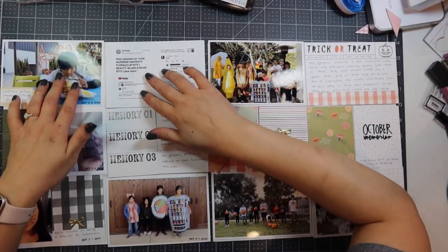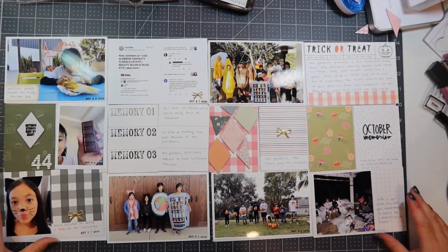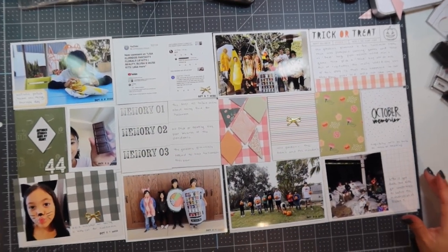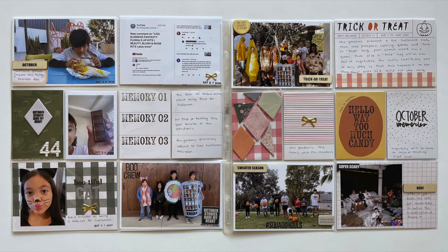I put the layouts next to each other to see where to place remaining embellishments. I end up adding some chipboard embellishments — trick-or-treat, October, and boo — after recording. Thank you so much for joining me. If you enjoyed this video, don't forget to give me a thumbs up, subscribe, and hit that notification bell so you know every time I upload a new video. I'll see you next time.